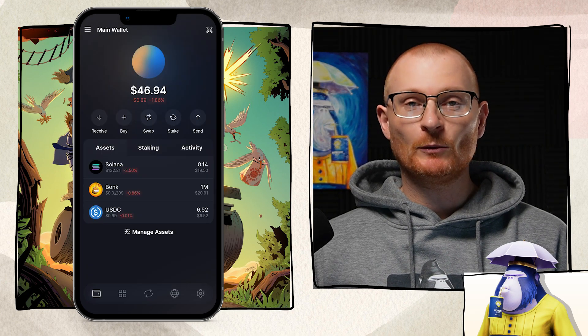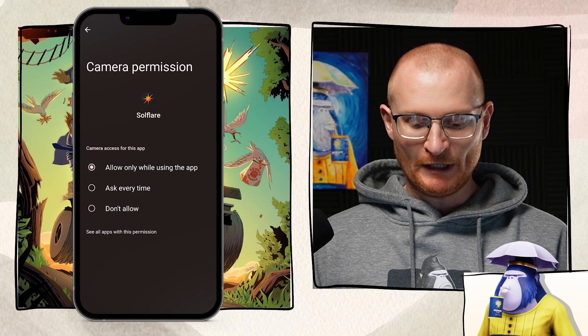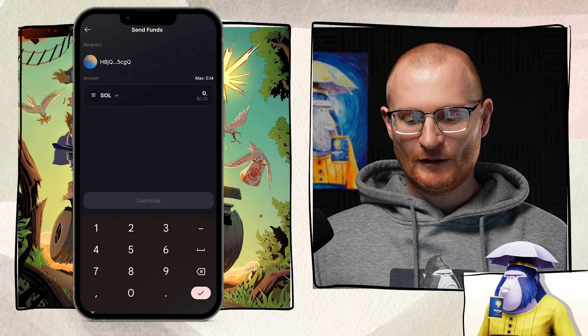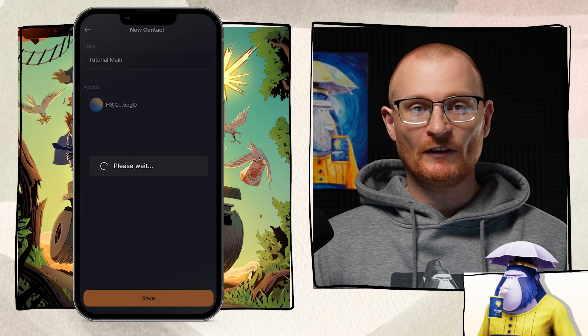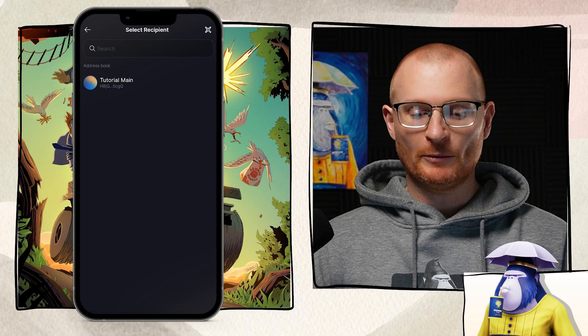There's also a stake button — staking Solana is easy, but I have other tutorials on this. Then we have send. To send crypto to another wallet, first enable camera access in your permissions. Then scan the QR code. Double check the characters to make sure everything matches perfectly. Type in the amount — I'm sending 0.01 SOL — tap continue, and slide to approve at the bottom. Just like that, it's sent. You can also tap save address and name it so that in the future you can just tap your address book and select it directly.